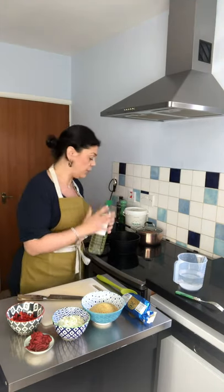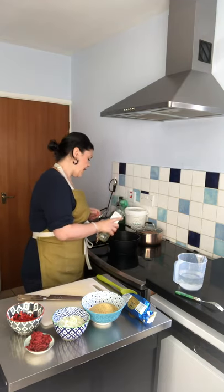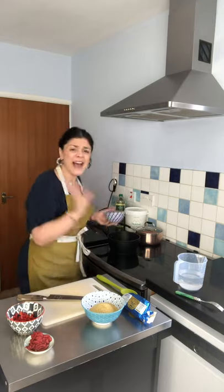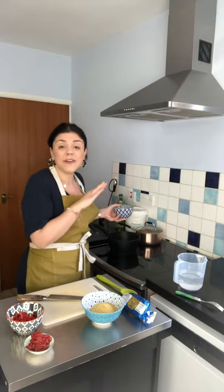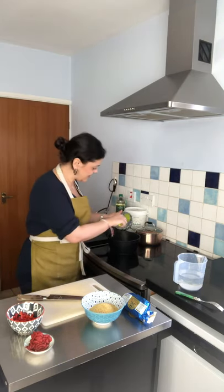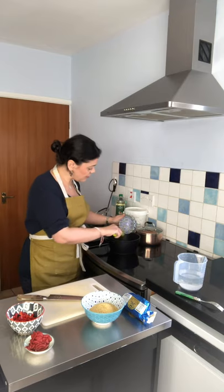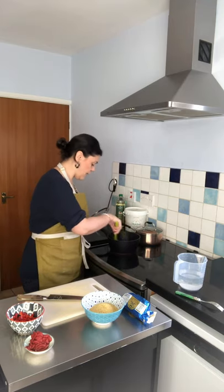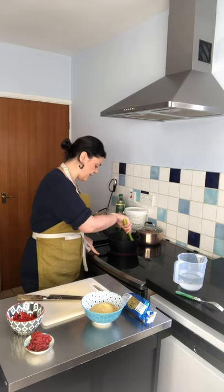First thing I'm going to do is get a little bit of oil in there — it doesn't really matter what oil you have. Then you want to soften the onions. You can use onions, red onions, leeks, spring onions, whatever you've got. Even if you don't have them, ditch the onion — it doesn't matter. It's a great flavor base, but to be honest you could probably just do it with tomato puree and bulgur wheat alone.